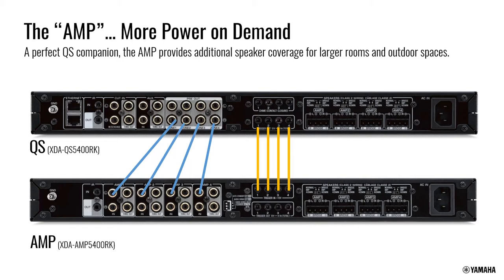For common installations, stacking QSs is more appropriate when you want individual streams for each room with one set of speakers per room, rather than using QSs with external amplifiers.